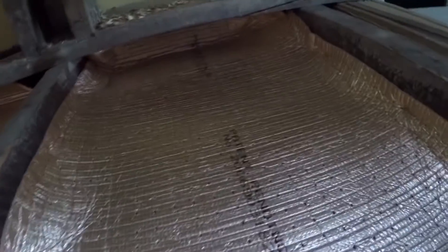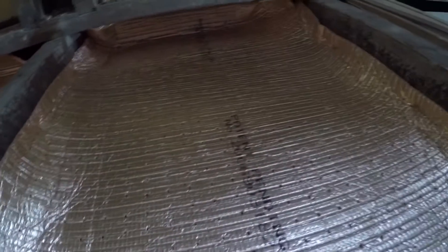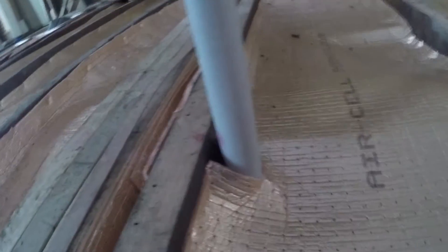It's stapled every 150mm — so about every 6 inches or so, maybe a bit more or a bit less. And then it's also curled up on the ends. You can see it curled up — it stops any breeze coming in from the ends of the house as well.